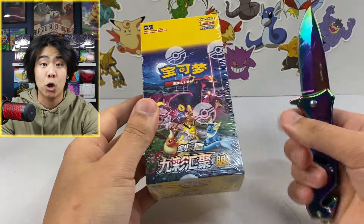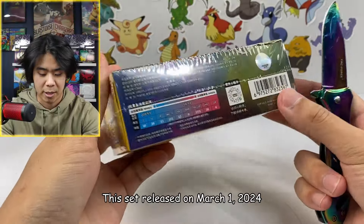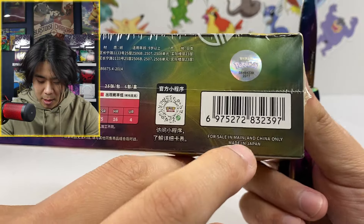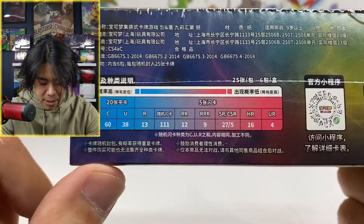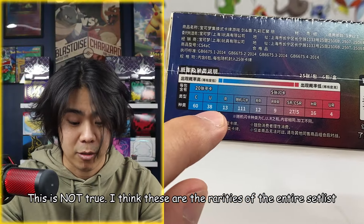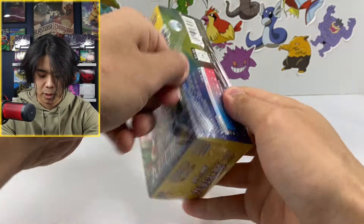All right, ladies and gentlemen, let's get into it. Right off the bat, the focus is an Umbreon right there, because this set does have a Moonbreon. The box — I obviously can't read this. But there is some information I can read. This set is only for China; it is manufactured in Japan. What I'm most curious about is this part right here — I don't know what this is, but I do know these are rarities of cards. So maybe these are guaranteed cards, which means we could get four Ultra Rares and 16 Hyper Rares? I guess we'll find out. Let's open this box up.